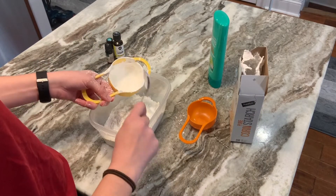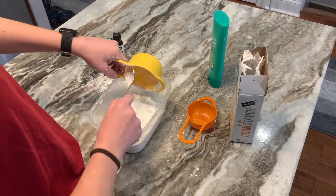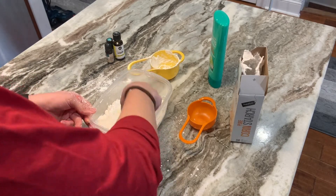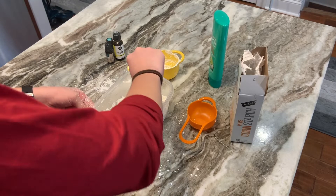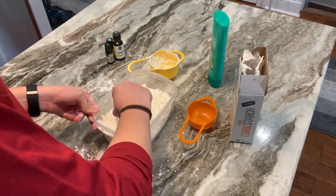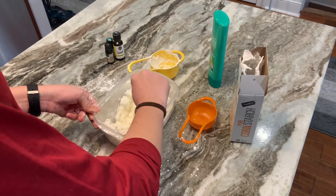It's okay if it's a little bit messy — this can all be easily cleaned up later. After we've scooped all of the cornstarch into the bowl, we're going to start to mix. Mix it up super well, and it'll start to form and combine. It'll get a little bit tougher to mix as you continue, and you'll feel it getting thicker as little clumps start forming.